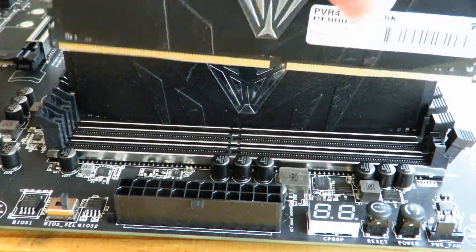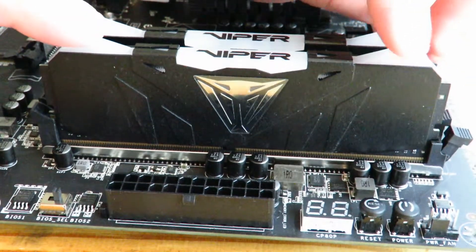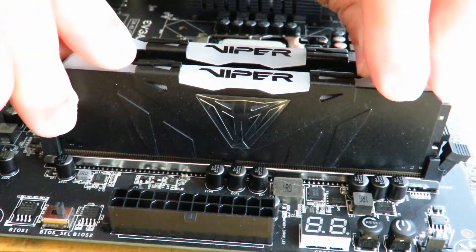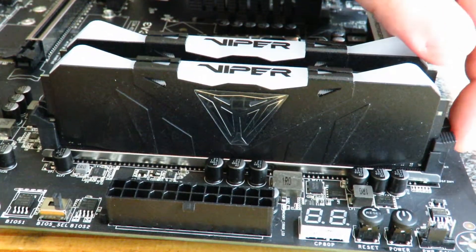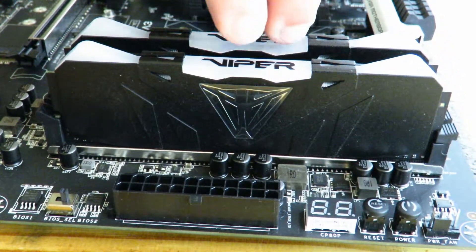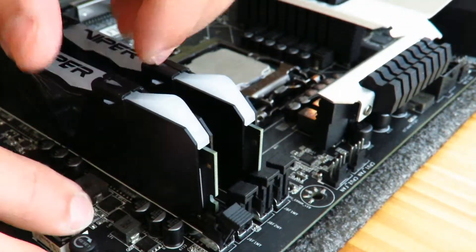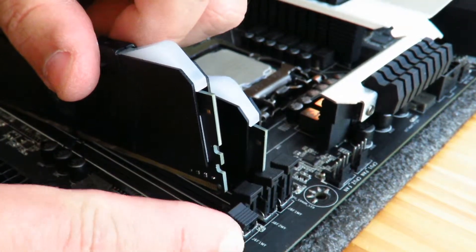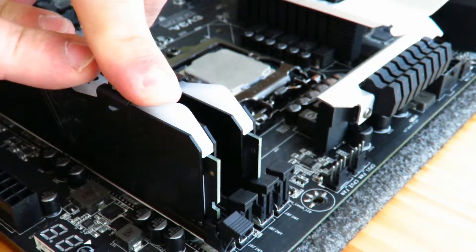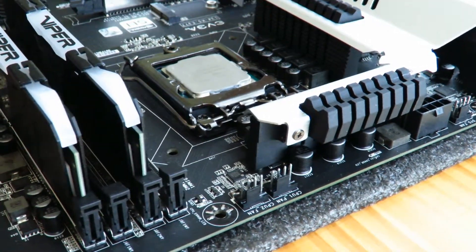Since this is two sticks of RAM, I'm going to install the second one correctly now. You see it seesaws just a little bit because it's not fully seated yet, but it doesn't seesaw completely. Now we just push it in — and that locked into place right there. We can even lift the board and the memory isn't falling out. I'll show you the locking mechanism: it matches right down here — see how it locked in.